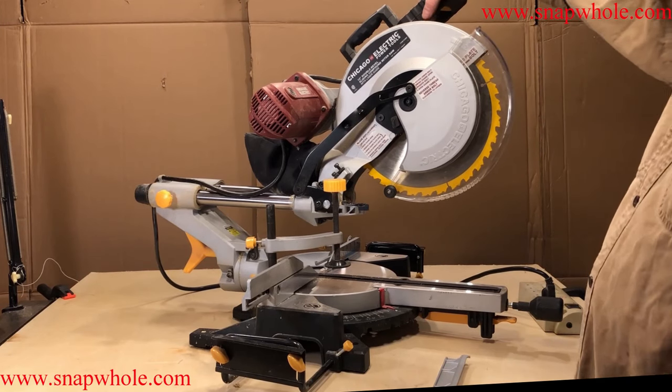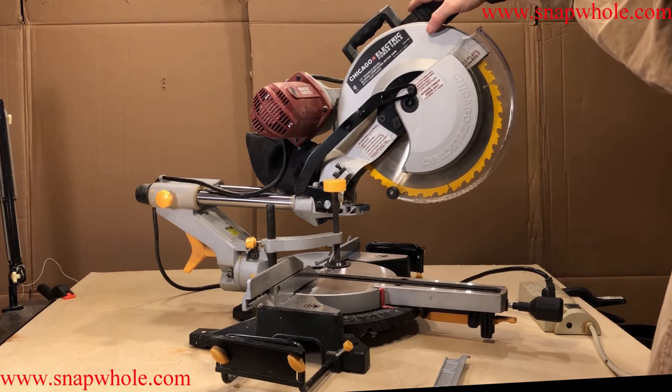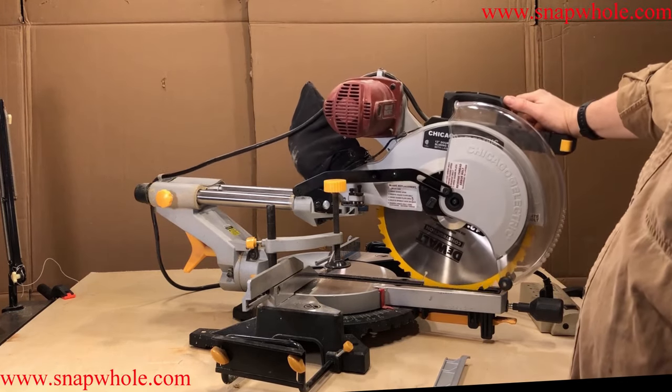They advertise that this was picked as best in class by Handyman Magazine. I don't know about that. For $160 it was well worth it to me. It does everything I need to do. It has a few quirks but we'll go over those.